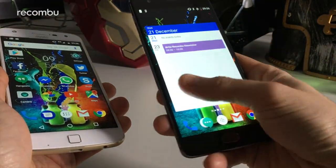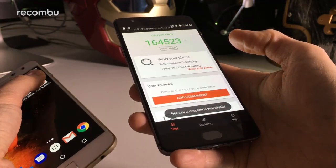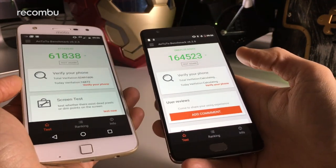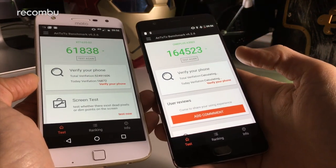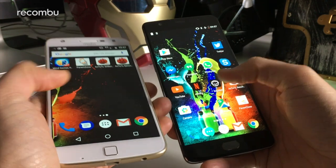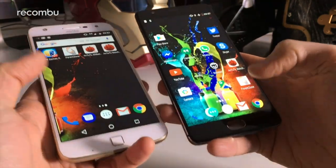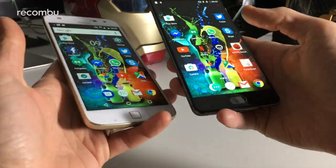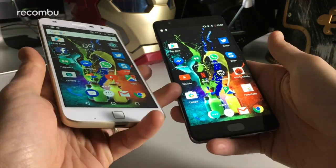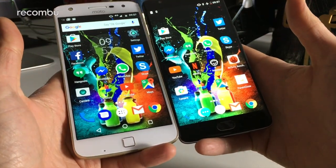For performance, the OnePlus 3T packs a Snapdragon 821 backed by 6 gigs of RAM. In Antutu benchmarking it scores 164, the highest score we've seen on any phone we've tested. Meanwhile the Moto Z Play uses the Snapdragon 625, which lags far behind — almost three times lower. That said, both phones play the latest games absolutely fine and load apps quickly, with just a bit more delay on the Moto Z Play. We're hoping the Snapdragon 625 doesn't show serious slowdown over the coming months as some 600-series phones have.